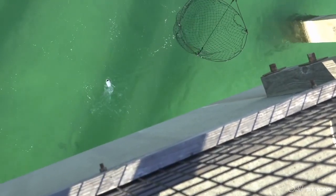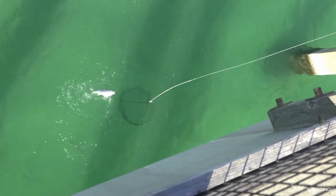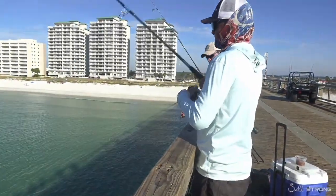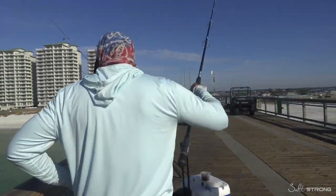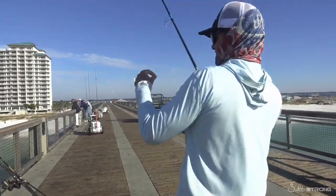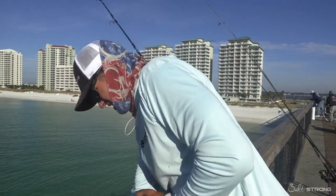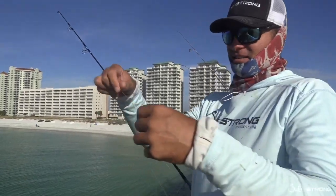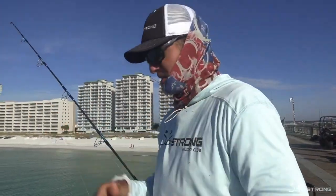Nice fish — looks like maybe a slot fish. He rubbed up against the pylon early and my line was frayed. See how frayed this line is — he wrapped me and that's what caused the break-off. So these fish are hanging right by the pylons, and when they wrap you around the pylons your line's going to get frayed. That's exactly what happened — we got a weak spot in it and it broke off right when we tried to net it.